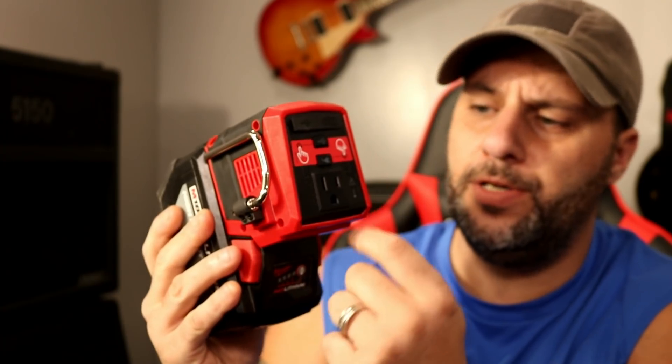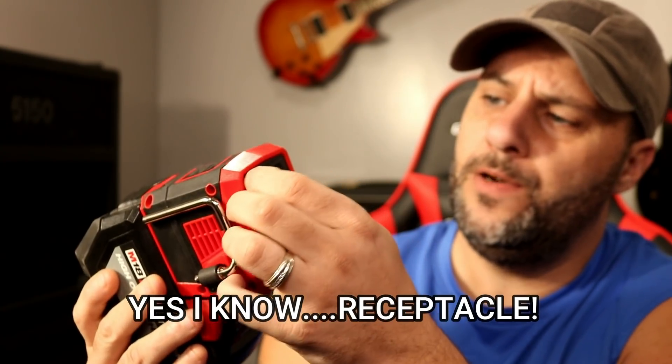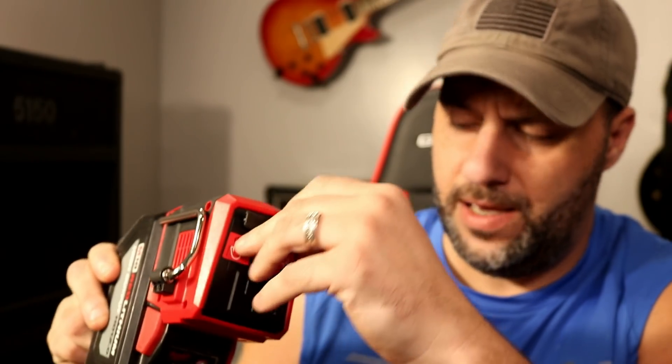So basically what we're going to do today is we're going to take the questions that a lot of subscribers had — what is this thing capable of, what is it not capable of — and we are actually going to test it out on a lot of different things to see if it is able to do what some are hoping it can do. Up on top of this unit, you're going to have an outlet, you're going to have a USB-A port, and then you're also going to have a USB-C right here.